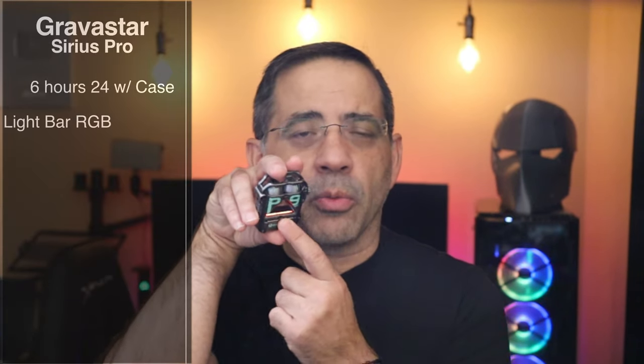The Gravistar Sirius Pro True Wireless Earbuds have great features. We're talking about six hours of battery life, 24 hours with the case, and they can be used independently and play non-stop, except for the right earbud swap where you'll get a slight pause. They have a light bar that can change colors depending on how many times you press the light button. You also get 7.2 millimeter dynamic drivers and noise reduction technology, plus low latency gaming at 65 milliseconds optimized for gaming.